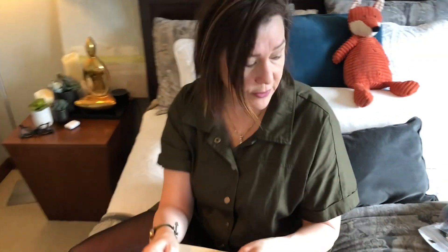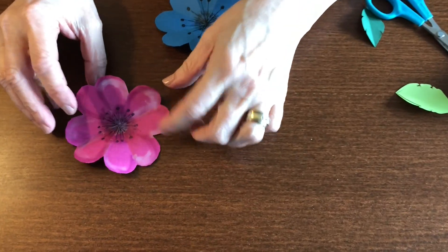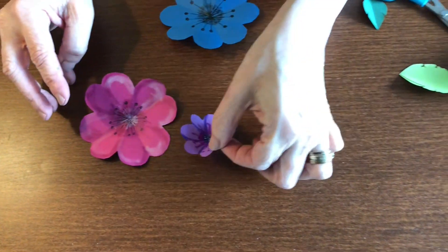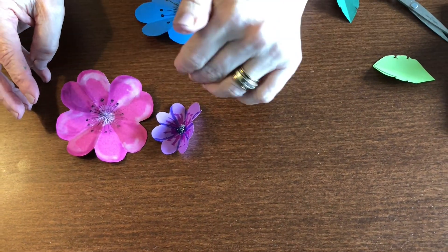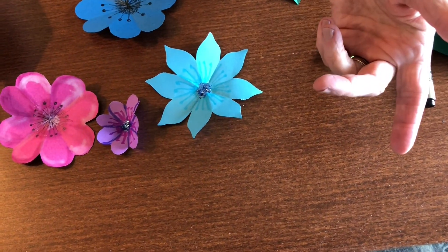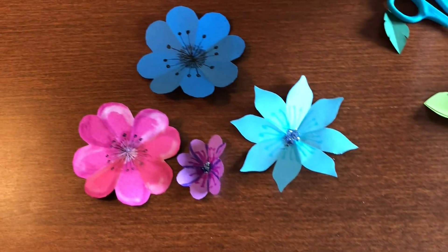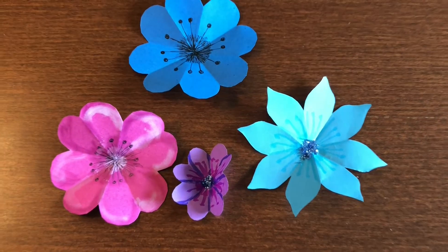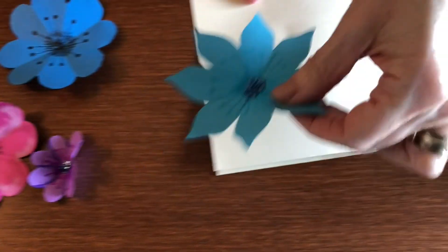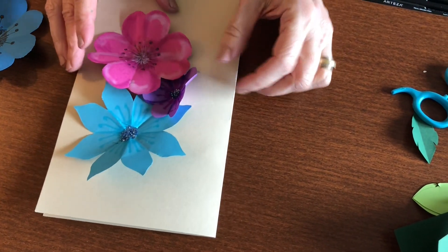I'm going to show you a couple of ideas for the flowers. I did this one in pastels with highlights and shadows. I did this one using a little glitter in a small size. I did this one with a different shape petal, and you can make the same design with a different shaped petal. Here's the one we just did — that gives you an idea of some flowers you can incorporate. They look pretty if you do a little collage of different flowers on the cover.